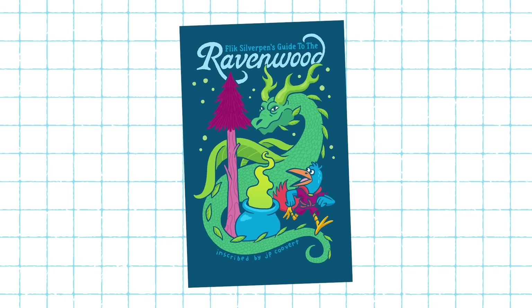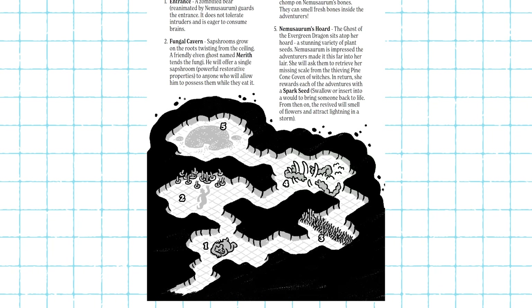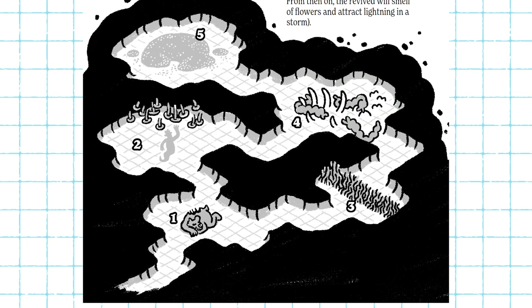I just finished up a new Patreon adventure called Flix Silverpin's Guide to the Ravenwood. The digital version is available now — link in the description. It's a hex crawl through a ghost-filled forest, and part of the adventure is this little five-room dungeon, the lair of an undead evergreen dragon.